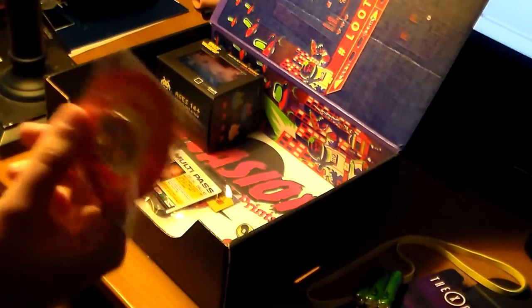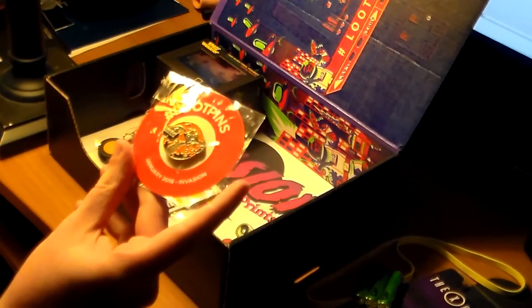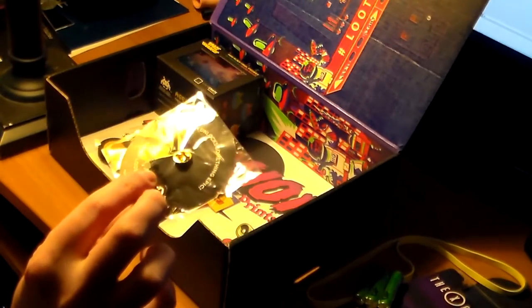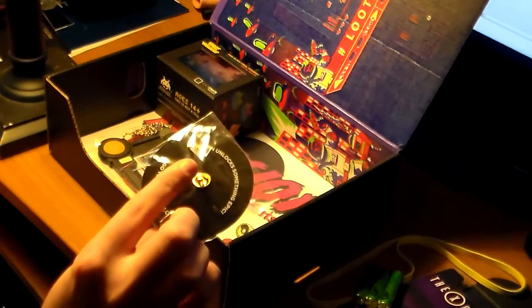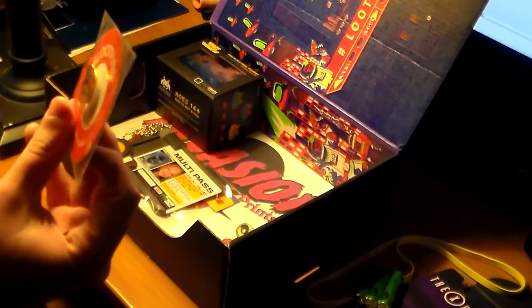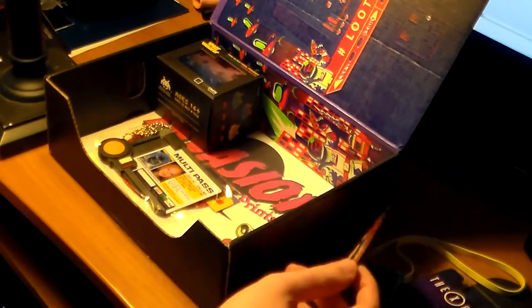Loot Crate is doing this thing now where they have Loot Pins and you can trade in your pins for cool stuff, I think. This one says the pin unlocks something epic — go to Loot Pins. There's probably something on the back that gives you a code or something.